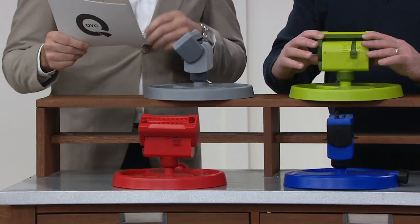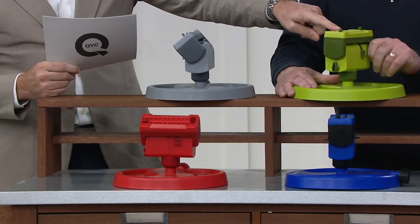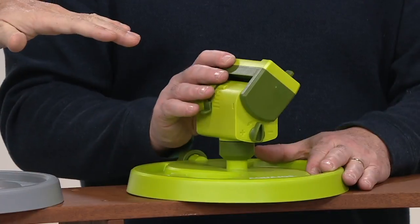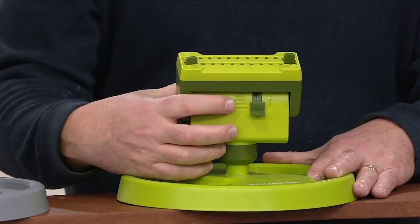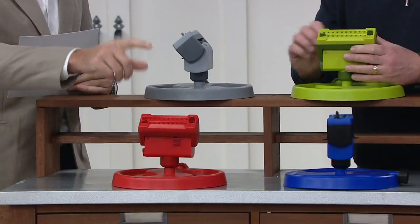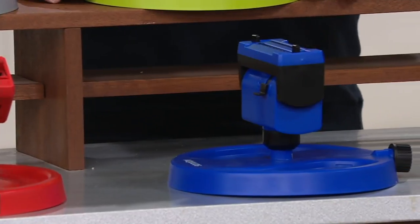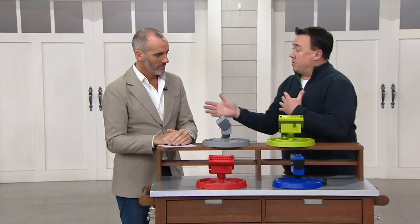Four different color options. The green up at the top is the most limited, and that's the one that would kind of merge into your lawn — if you want less of a focal point, green is the one to go for, but there aren't as many of those so take advantage of that. We also have the gray option, and then down at the front we have red, and the blue over there. Simple colors, you can't mess that up.